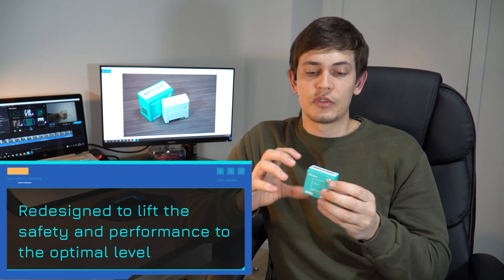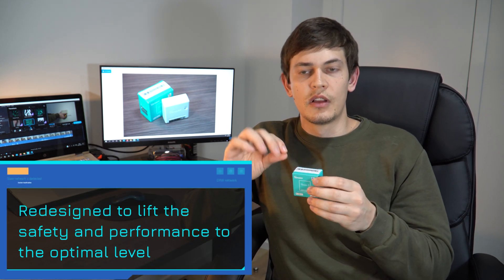Today we have the Sonoff Mini R2, a DIY Wi-Fi smart switch. This is not the Zigbee model, this is just the Mini R2. The difference includes some minor updates from the previous model, and they have also removed the wire antenna that was connected to the previous model.